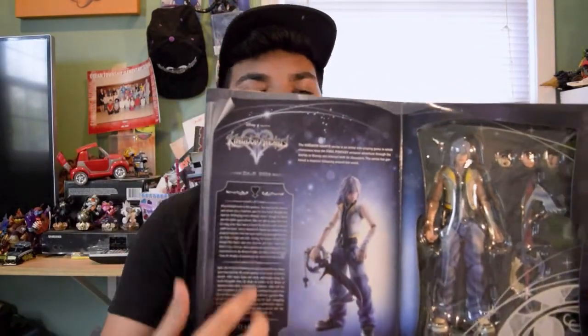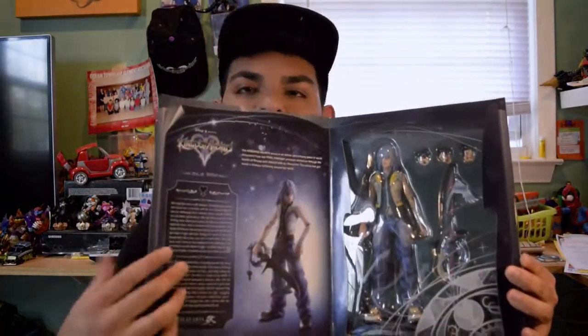Look at that — got the Keyblade and all this great stuff right here. Now, why I got this is mainly because I'm a huge Kingdom Hearts fan, and the thing about it is that I have dreamed of a Riku figure for so long.